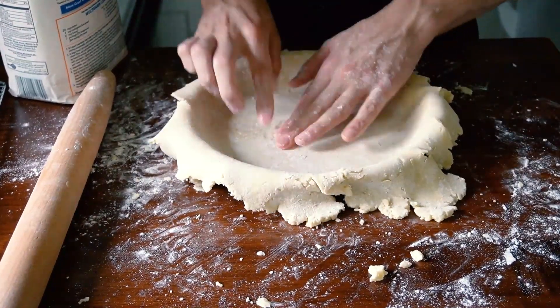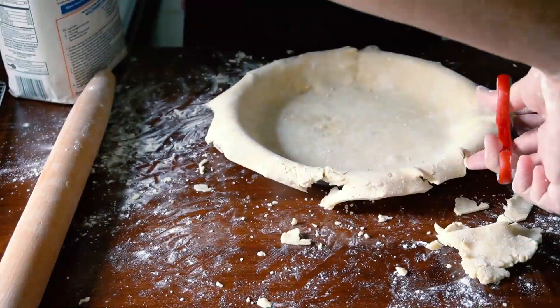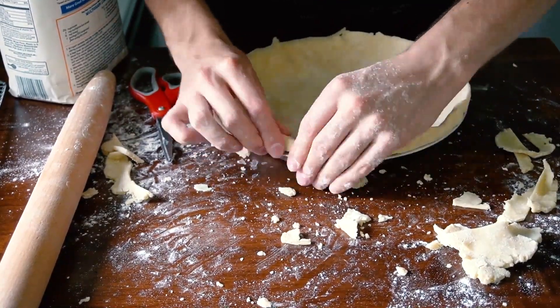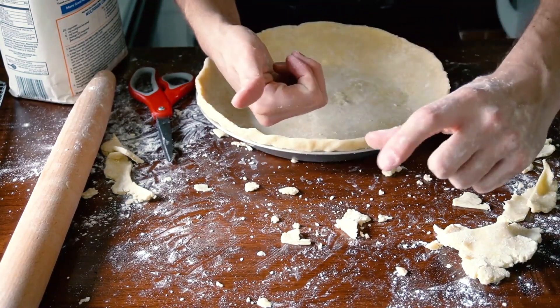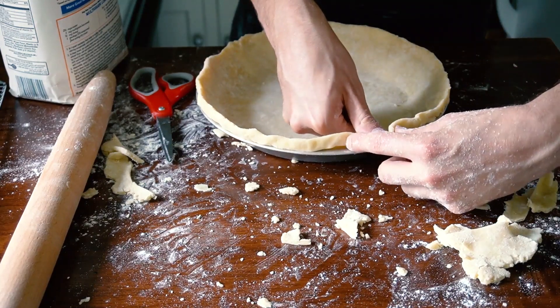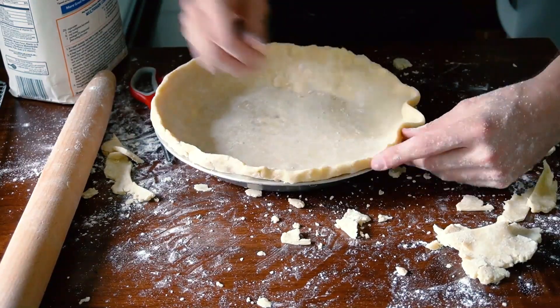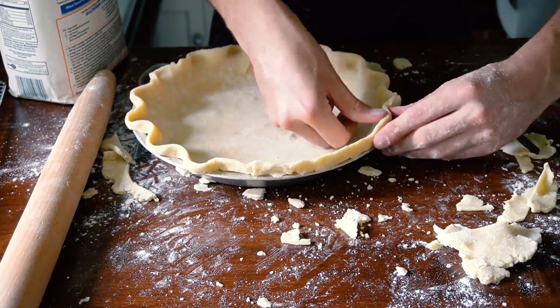I'm now going to press around the bottom of the edge. Now I'm just taking a pair of scissors and trimming around the perimeter so that there's about three-quarters of an inch of overhang. My trick: I use these two fingers and my thumb and I press with my thumb in between these two fingers, allowing it to create this nice-looking round edge.